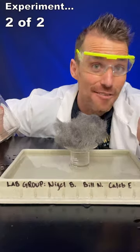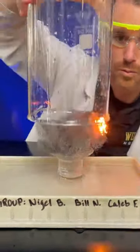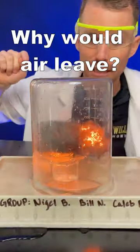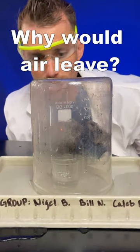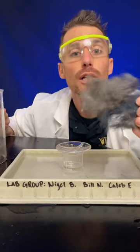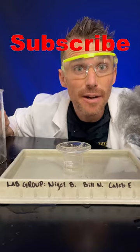Why does that happen? Let's try it with steel wool — I've literally never tried this. Air is coming out. A small amount rose. Look at all that unreacted steel wool. Why didn't it all react?